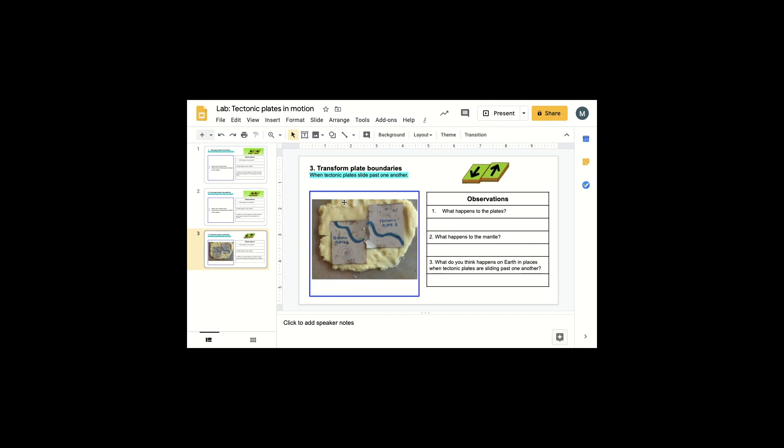Now what I need to do is add arrows to show the direction in which the plates are moving. I'm going to go to Shape, Arrows. I'm going to get the up arrow — let's say this one is moving up — and then add another arrow. This one is moving down. I can change the color if I want, but I have my two arrows here.